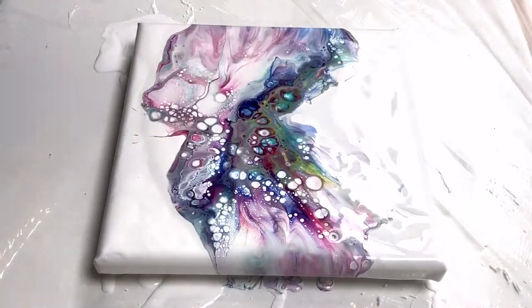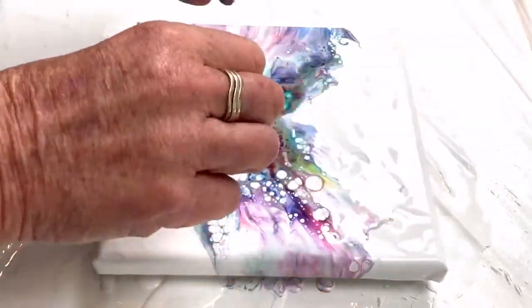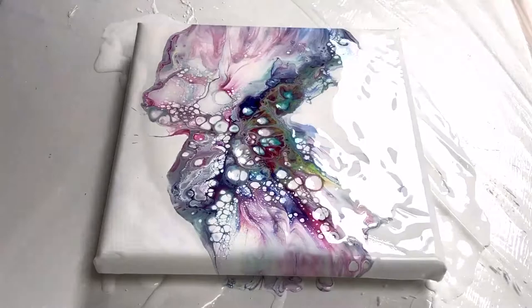Cells coming through all over the place. Gosh. It's almost a butterfly effect. So I'm just going to emphasise this slightly by blowing on it.